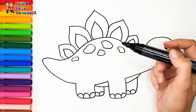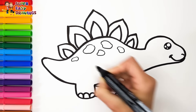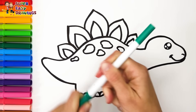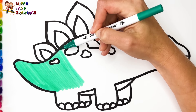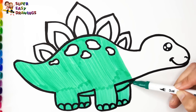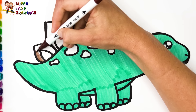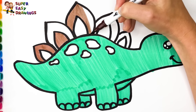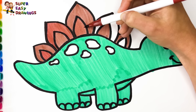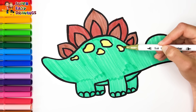Now I'm going to use this black marker to make this beautiful drawing more visible. Let's start coloring. I color his body with this green marker. Then I use brown for his spikes. Finally I color the patches with this marker.